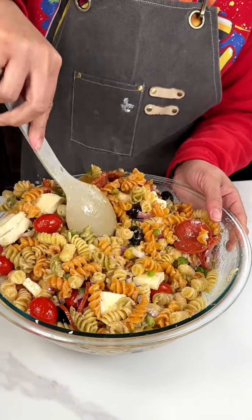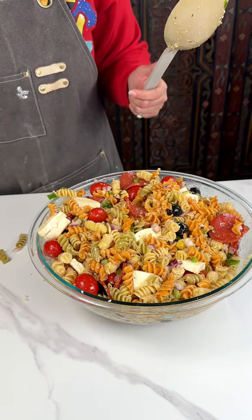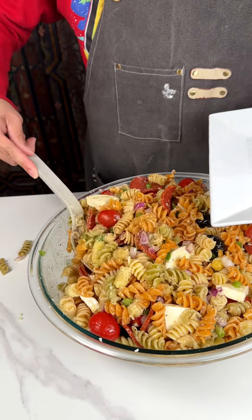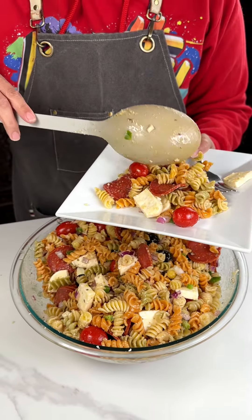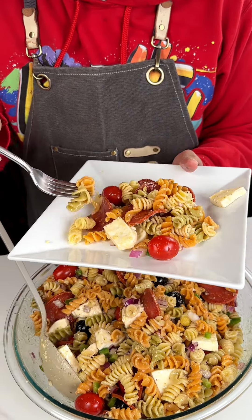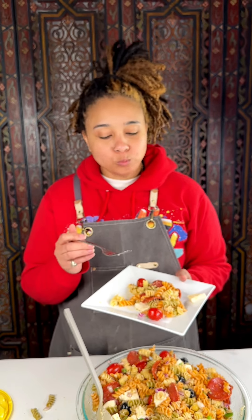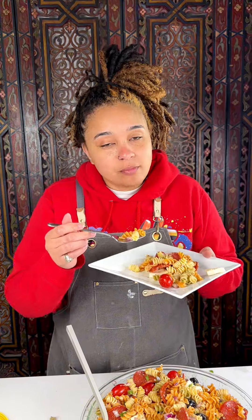I almost made it — the universe said nope, your calling card is being messy. All right, y'all, I got my plate ready. Look at that — got some cheese on there, tomatoes, some of that turkey pepperoni. Y'all, that mozzarella and turkey pepperoni just kicked it up to another notch. Y'all see how quick and easy that was — try it for yourself, don't believe me. I'll see y'all next time!